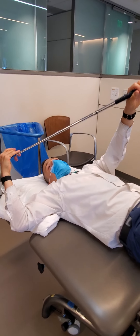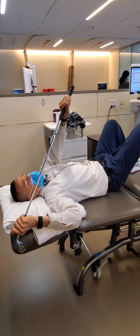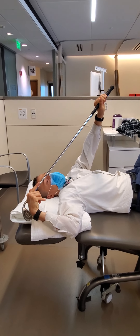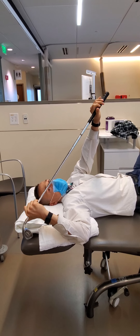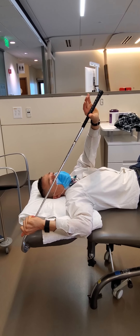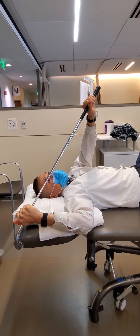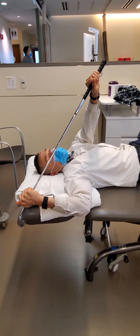Again, four phases. Phase one: stretching with the cane. Phase two: contracting — pushing into the cane with my right hand, holding strong with my left, gradually and incrementally adding pressure but not painful. Phase three: actively pulling the cane back with my right hand. Phase four: relaxing the shoulder completely and breathing into it, really settling into the new range of motion achieved.